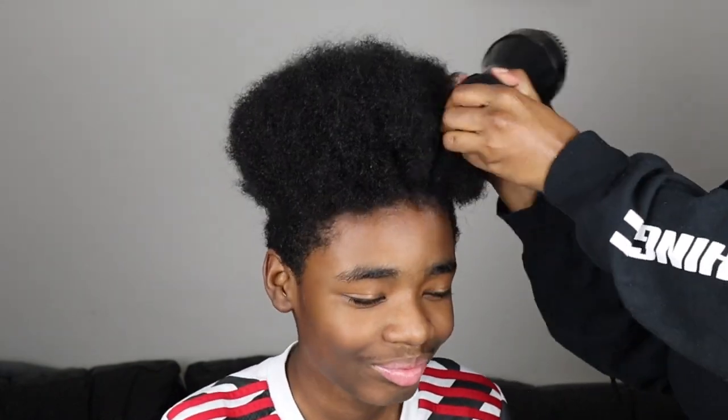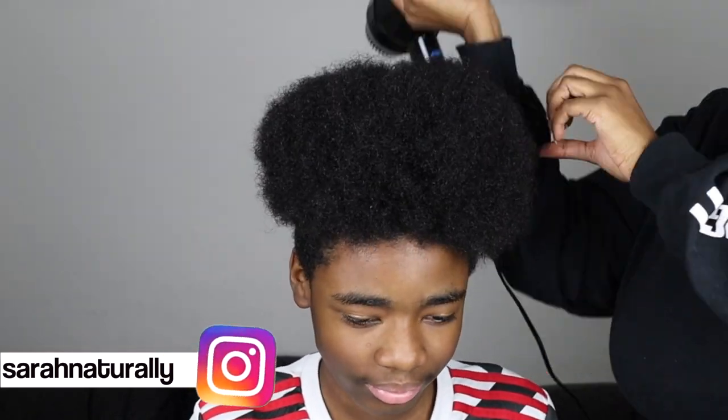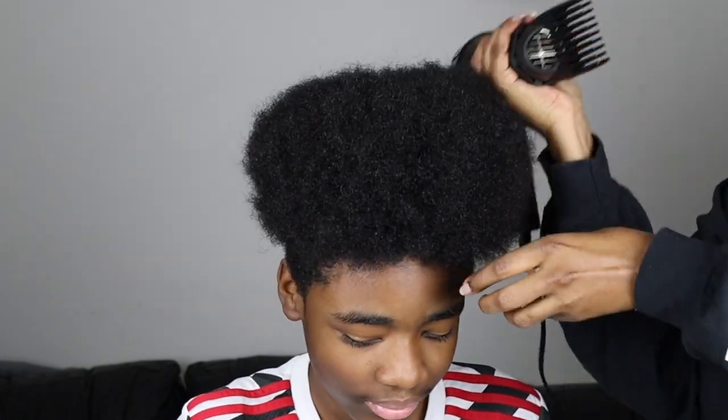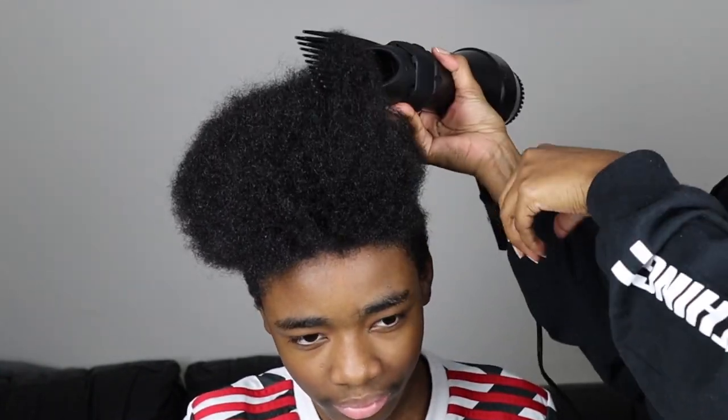Hey guys, welcome back to my channel. In today's video I'm going to be showing you how I style my son's hair. He's decided for himself that he wants to grow his hair out and he wants to wear canerows. He's coming to that age where he's just trying to find his own sense of style, so this is what he's chosen for himself. He's already washed and blow dried his own hair.